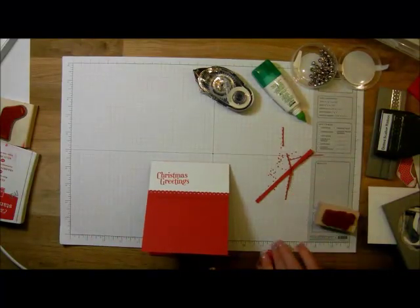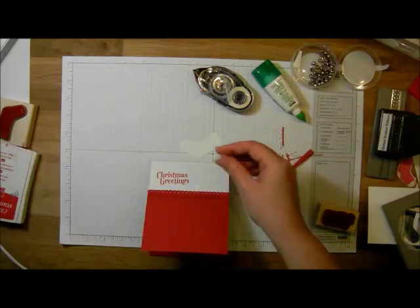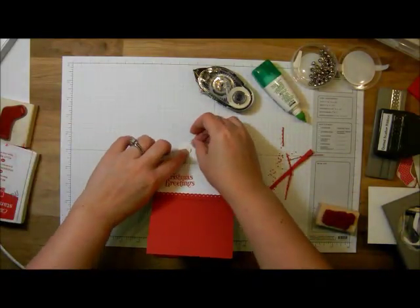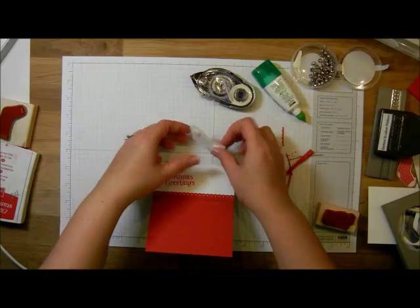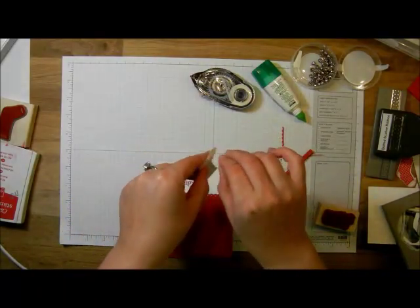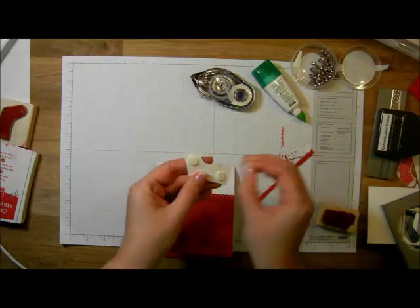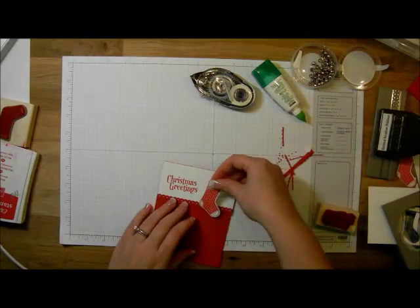Then we're going to go ahead and put our stocking on. I'm going to use two dimensionals — peel off the backings — and then just put this on the front of our card.